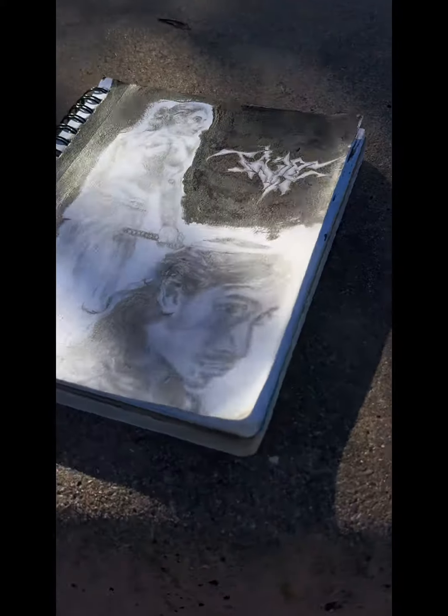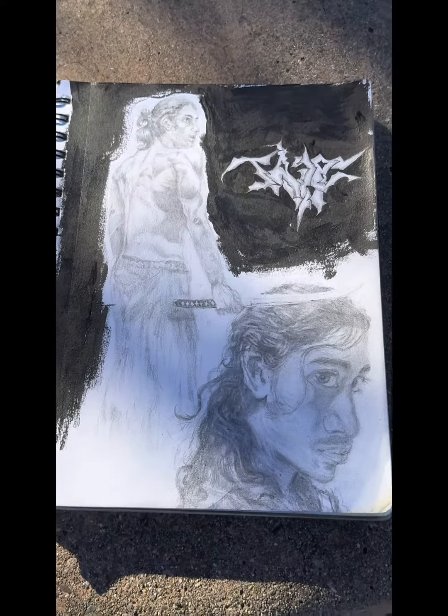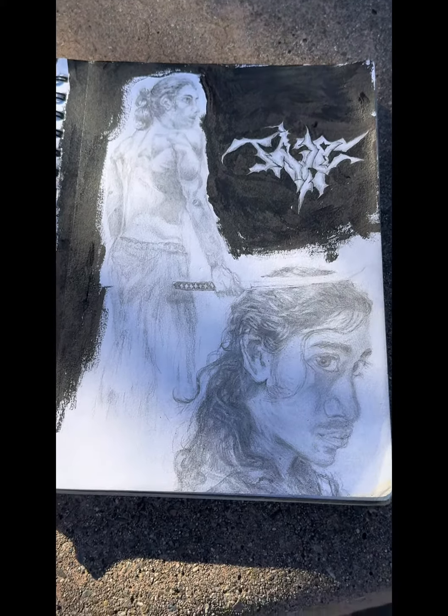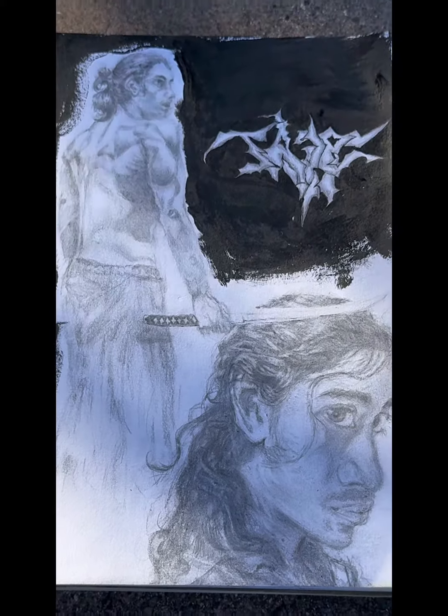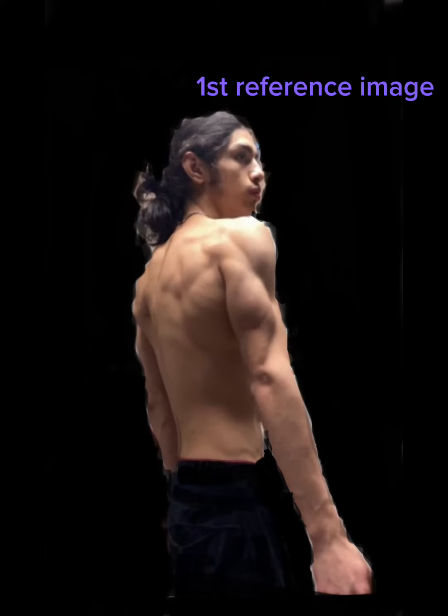Hello, and thank you to those who clicked on this video. This will just be an overview of the process — the process of my art piece and reference images. Here's one of them, and then here's the second one.